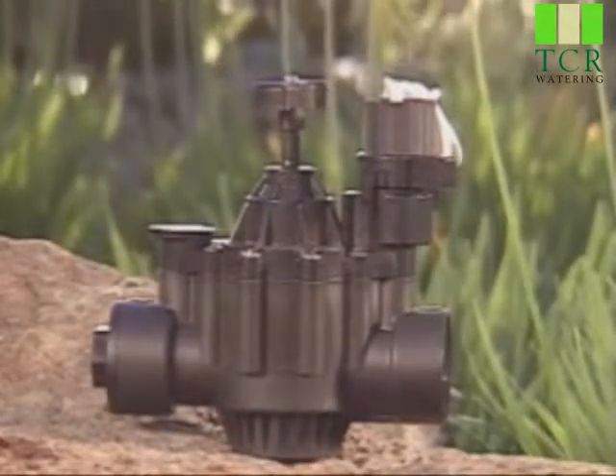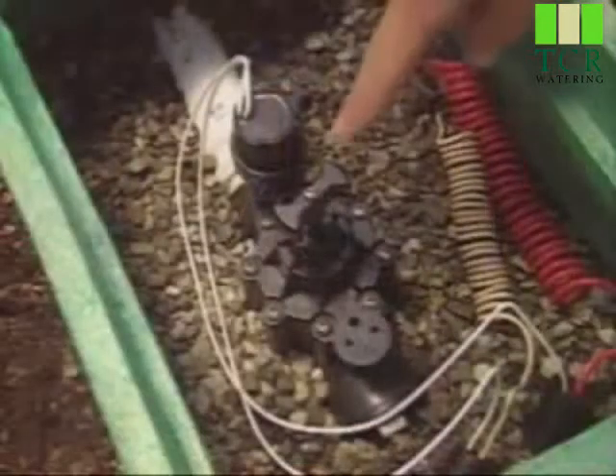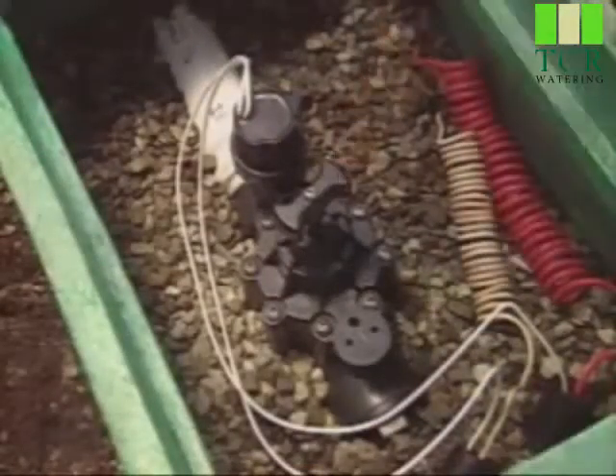All of your valves include Rain Bird's unique flow control stem, rising from the center of the valve. This unit will help you maintain the proper water flow for better sprinkler performance and water conservation. The stem was adjusted to meet the needs of your property when your system was installed.